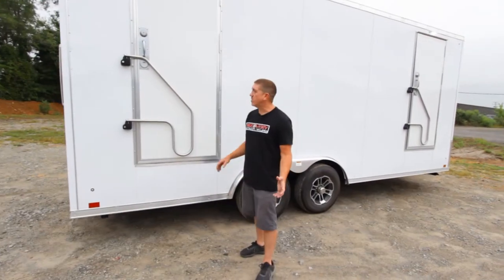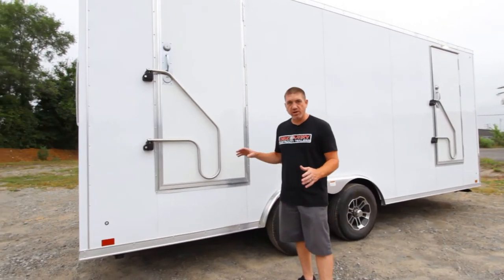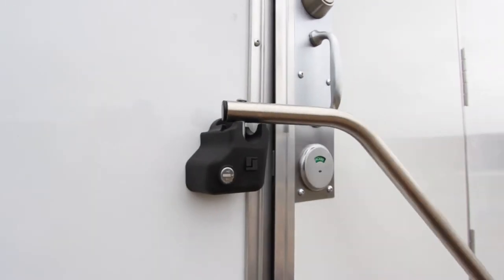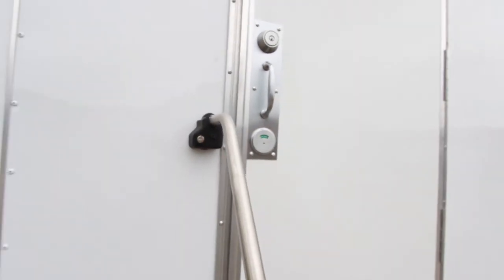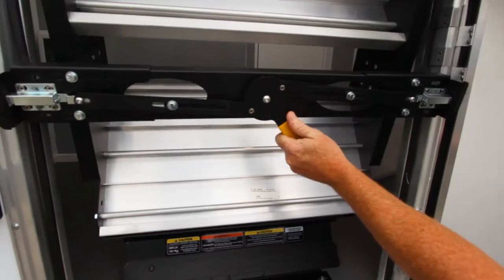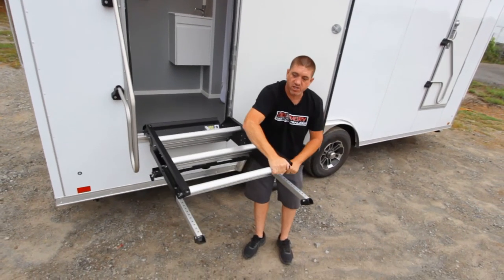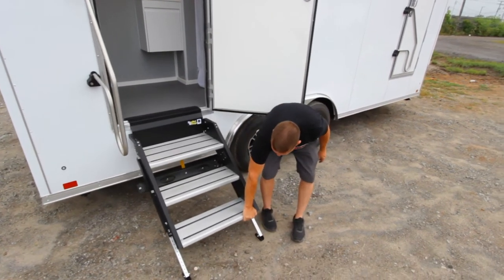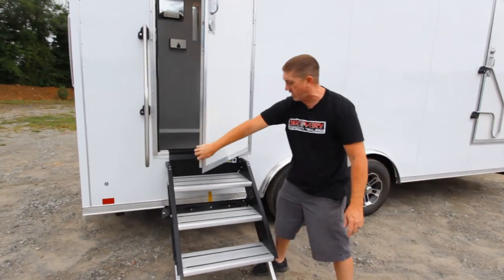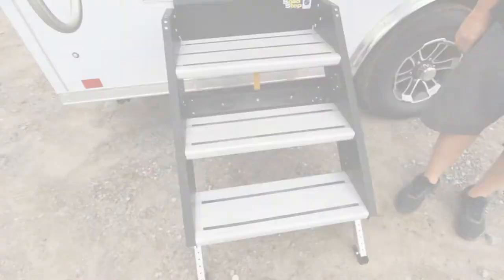We'll start with how easy it is to set up the step and handrail on this for your entry point. To do so, you simply flip the handrail up, out, and it locks back into place. Open your door and it does feature the solid step. This is a nice easy setup — you've got pins in the legs so you can adjust the location. Once this is down and in position, the door closes completely and it features a nice big top step here for ease of coming in and out.